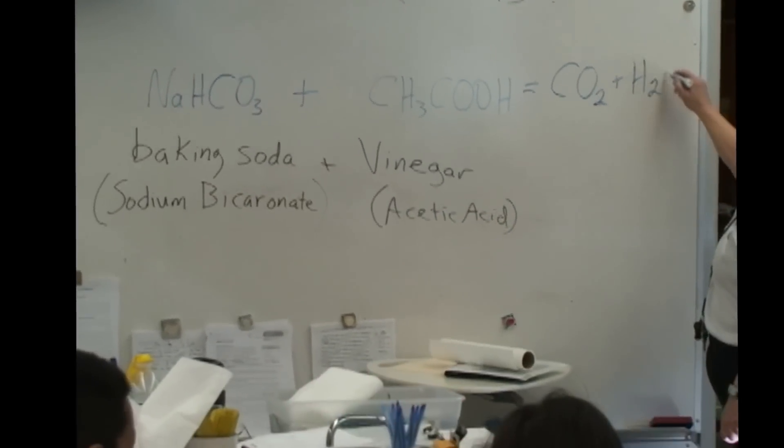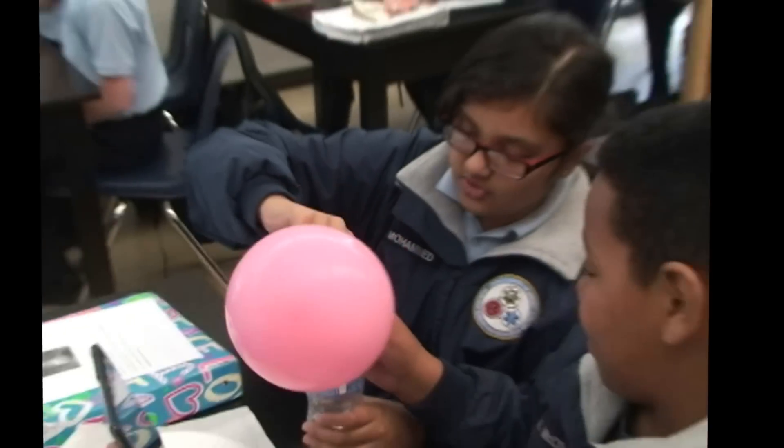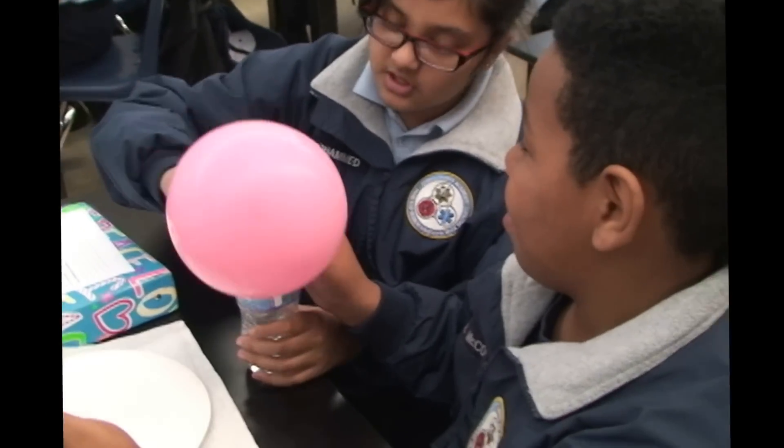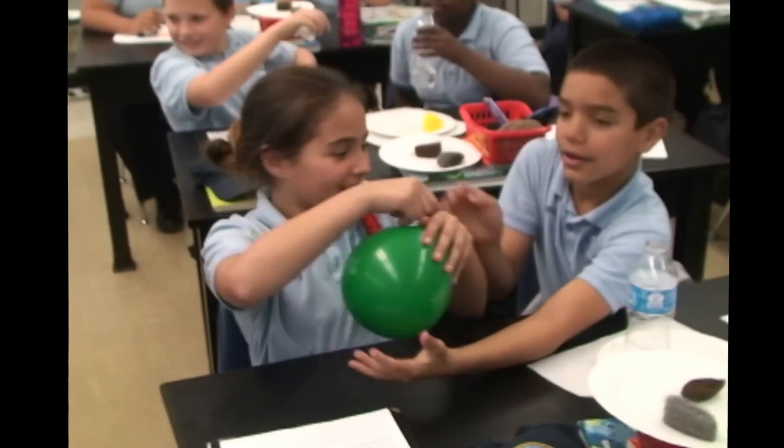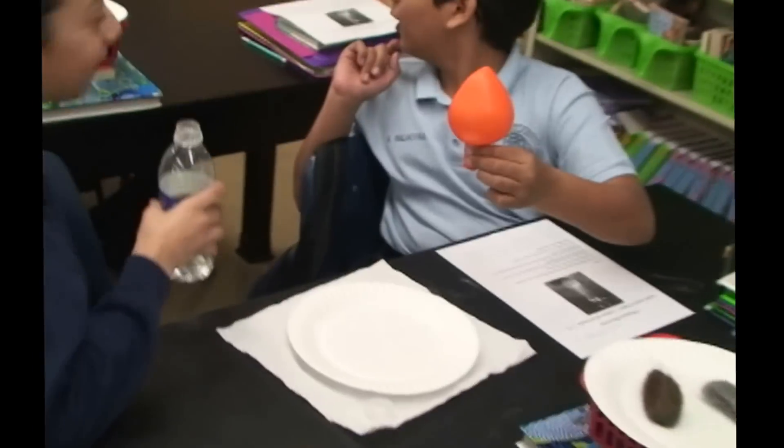So carefully take the blue — carefully open it. You can smell the air that comes out of it. That's vinegar all right.